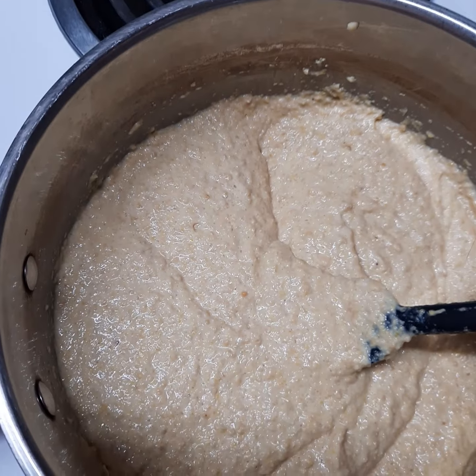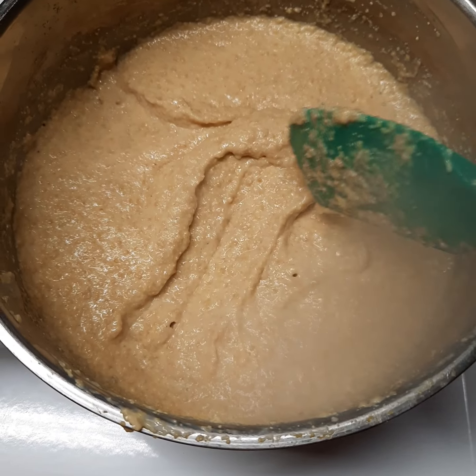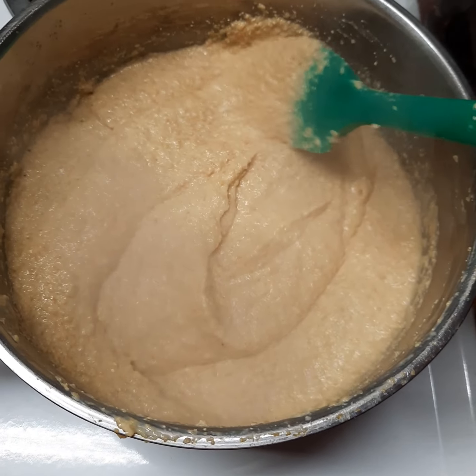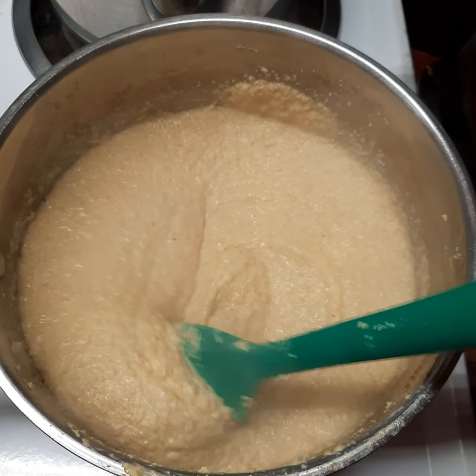We are now at our boiling point. Watch this because it will spit and sputter at you, so make sure you're stirring it — you do not want it to burn at the bottom. We're going to reduce our heat to simmer and simmer this for five minutes, then we're going to ladle it into our jars.